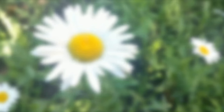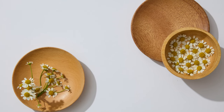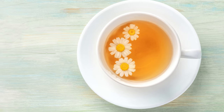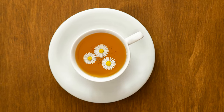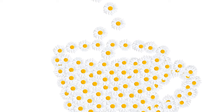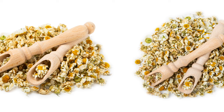You'll know it's happy when it starts shooting up those lovely little daisy-like flowers — that's when the magic happens. To harvest, simply snip off the flower heads with scissors. You can use them fresh or dry them for later use. I love drying chamomile — just spread those delicate flowers on a clean cloth or a drying rack and let them air dry in a cool, dark place. It takes about a week or two to dry completely. Once they're crispy, store them in airtight jars away from direct sunlight.